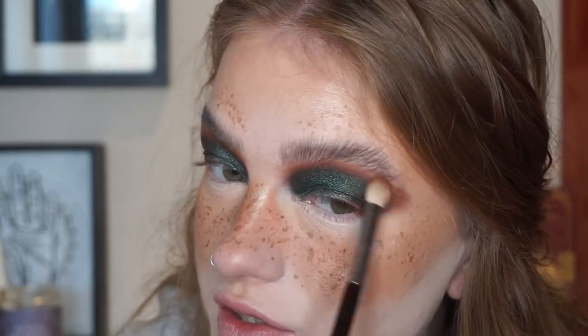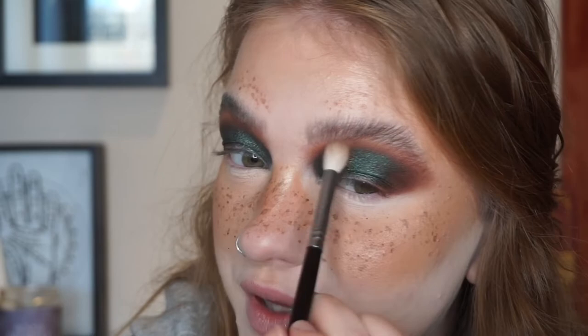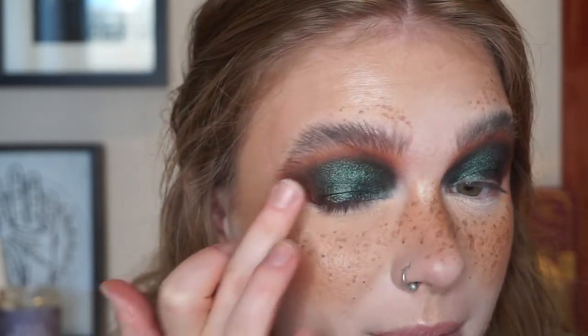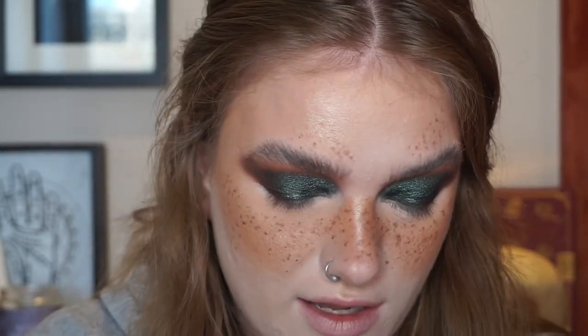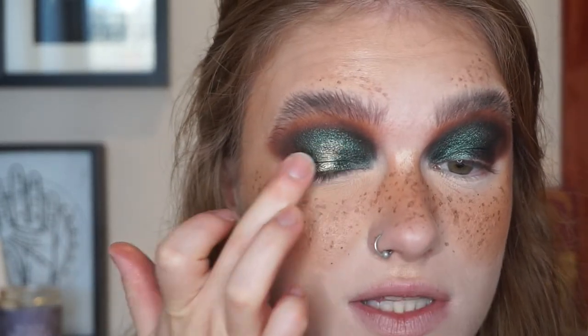I'm going to take a very small amount of Redwood and use this to blend over the edge, just to make sure that warmth is still peeking through. Then I'm going to take Mushroom on my fluffy brush and very lightly run this over the edge — this just helps with blending and tying that initial blending shade in. I'm going to take Evergreen on my finger to pump up the intensity of the shadow on my lid, and I also like to do this to help blend the edges. Then I'm going to take the shade Grove — which I believe is the only shade in the palette I haven't used yet — on my finger. It's one of the more straight-up metallics and I'm just going to press this onto the center of my lid.